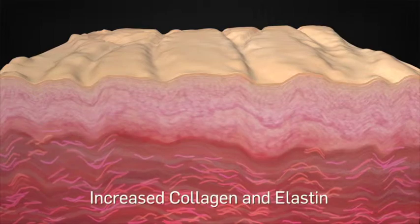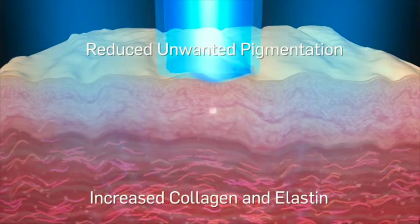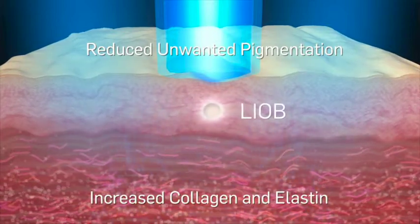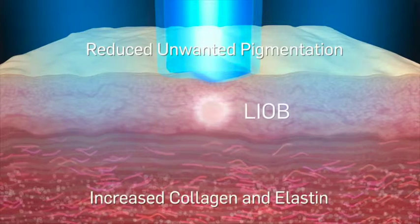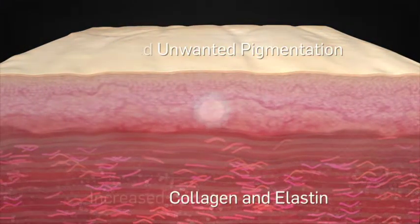PicoShure Focus treatments effectively address unwanted pigmentation and increase collagen and elastin, leading to dermal remodeling. After a series of quick and convenient treatments, patient results are visibly impressive and achieved with virtually no downtime.